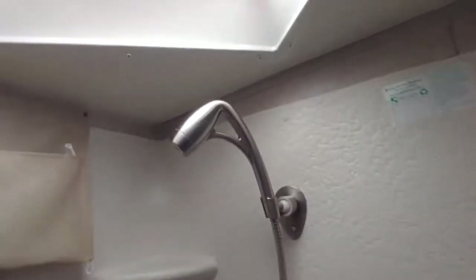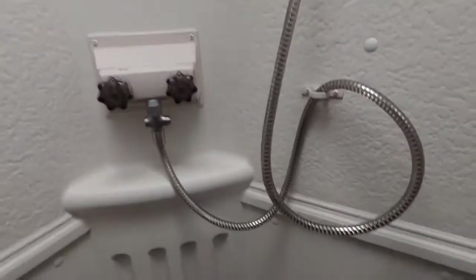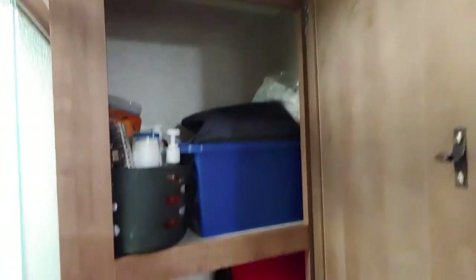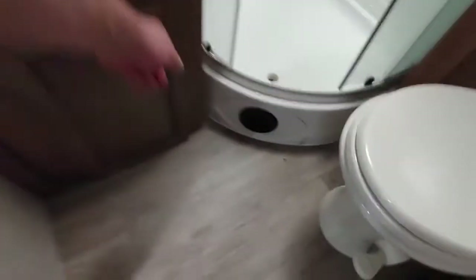We also upgraded the shower head — this is an Aquatix shower head, I think. Makes showers a whole lot better. Caddy there for shampoo and stuff. We take showers in this trailer all the time, no issues at all — we love it, works great. Over here — sink, medicine cabinet, keep some stuff in here. Lighting up there — lights on, lights off. Big cabinet here for everything in the closet: towels, medicine stuff, first aid kit. Pedal flush toilet — no issues there, just works like new.